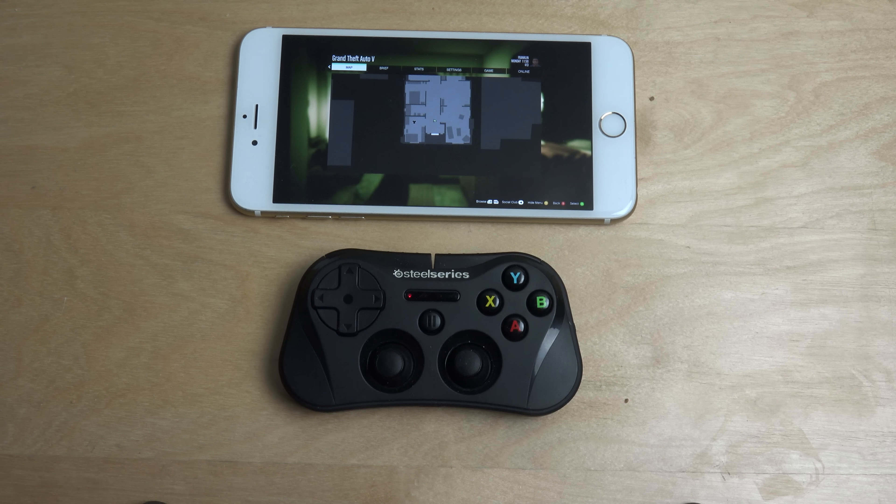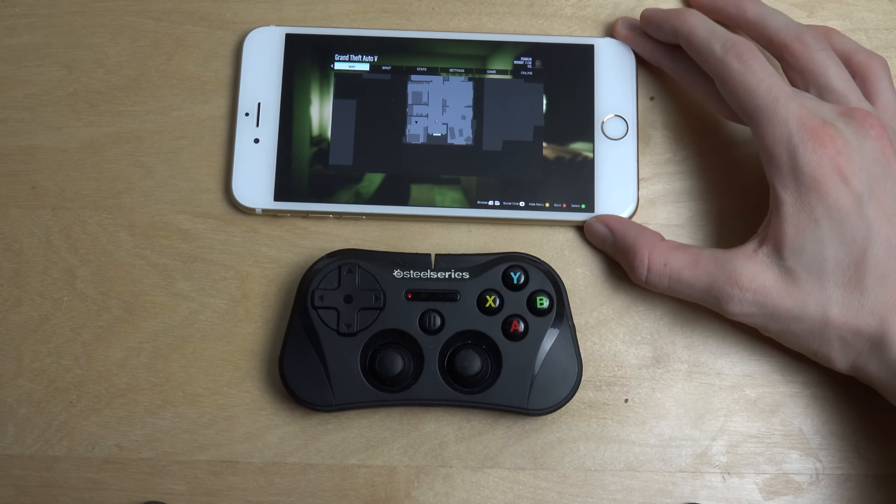Hey guys, so I wanted to try some GTA game streaming on a bigger iPhone. So you have the iPhone 6s Plus here. I've been getting requests to check it out on the 5s and the iPhone 5. I'm not sure if I will do that because I've already checked it out on the oldest iPhone, so it's probably gonna be working fine on the 5 and 5s as well. But we haven't seen it on a bigger iPhone.